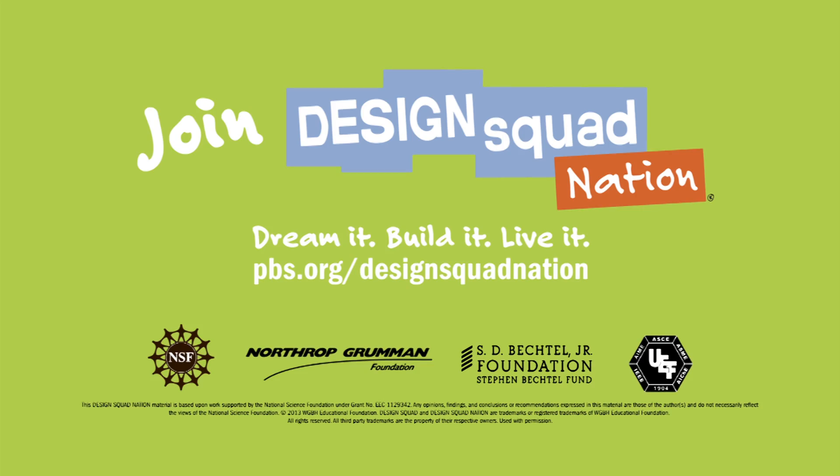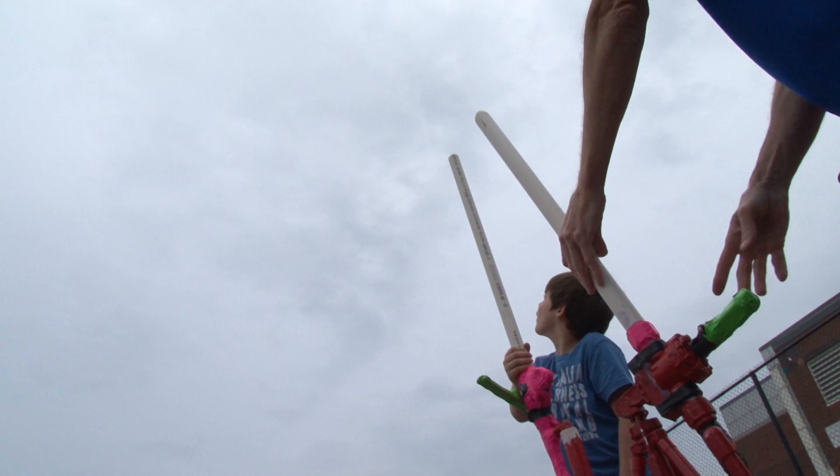Three, two, one! There we go! There we go!